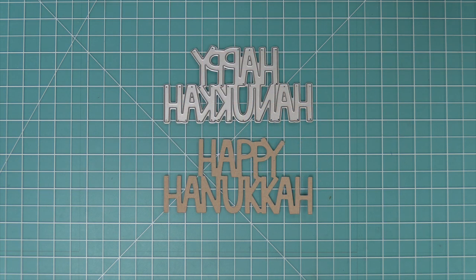And then we also have our Giant Happy Hanukkah. Next up, Shari is going to be creating three adorable cards with some really cool techniques. So take it away, Shari.